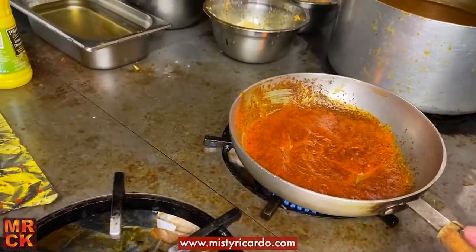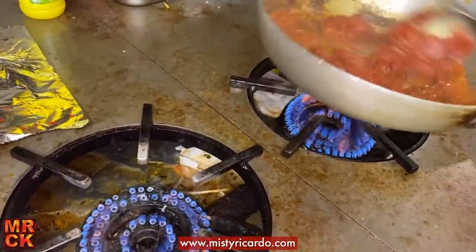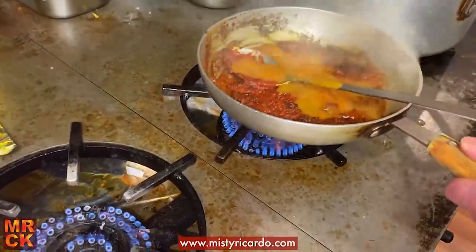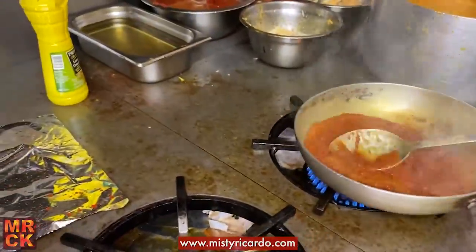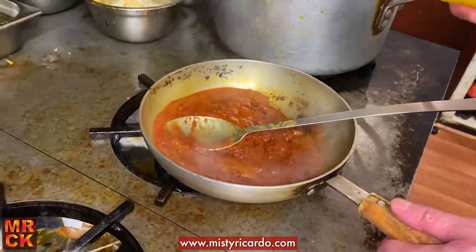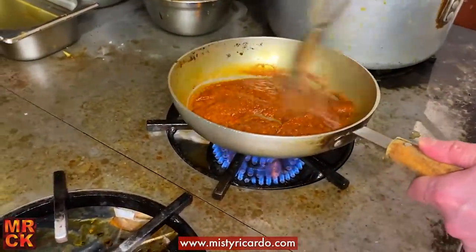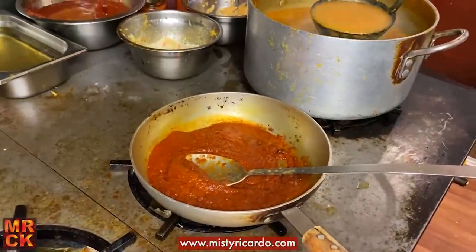I'm going to add about a tablespoon of tomato puree — yep, that's it. It's a very fierce flame so it does burn quickly. I'm going to put just a tiny bit in first so I can deglaze, and lemon juice will also help to deglaze the pan. About that much — yeah, that's incorporated nicely.